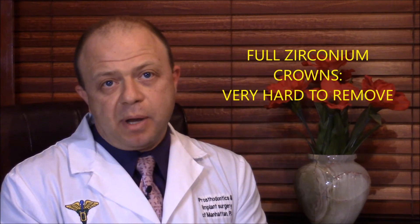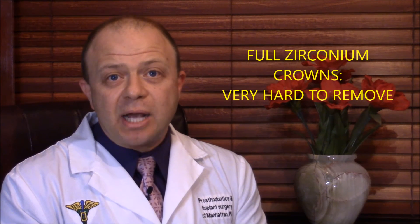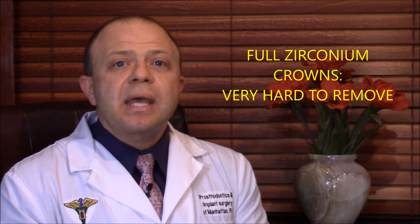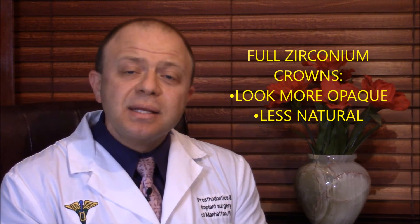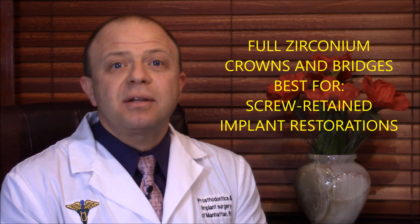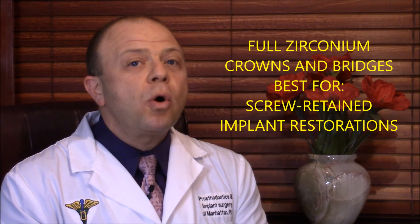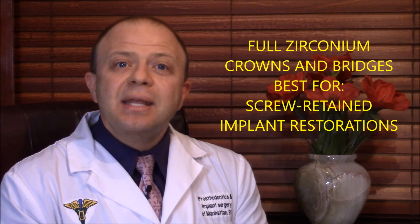Full zirconium crowns are problematic when removal is called upon. The removal of full zirconium crowns by cutting them with regular high-speed means like a high-speed drill can cause damage and problems since the metal is so incredibly hard. These crowns also look more opaque and less natural. The best uses for full zirconium crowns are under very specific conditions or in implant-retained restorations which are screwed into place and can be readily removed without grinding at risk.